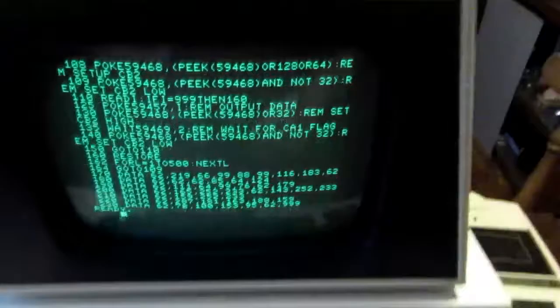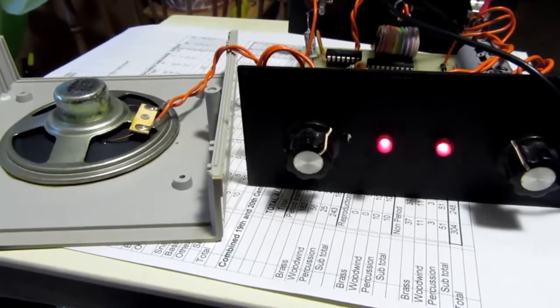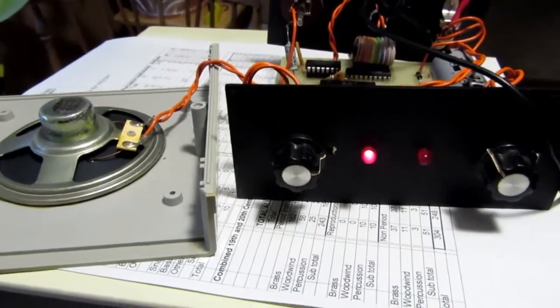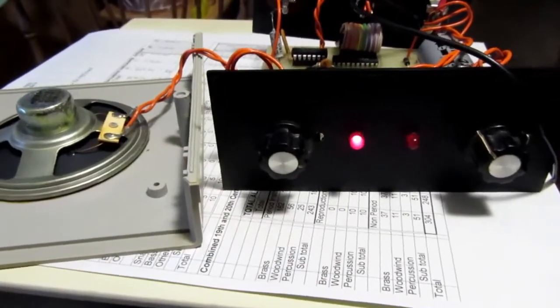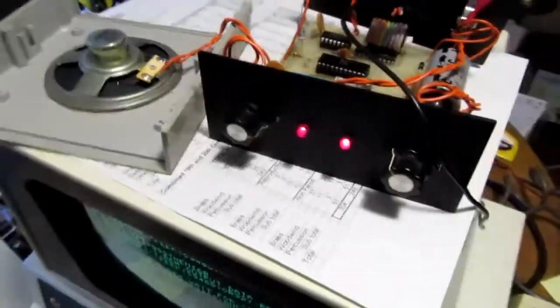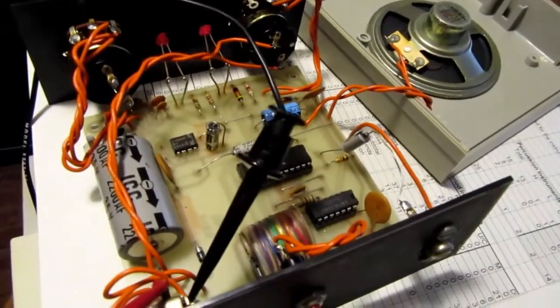I'm going to run the program now. [Synthesizer speaks]: "Hello, I am a DVC voice box. Hello, I am a DVC voice box. Hello, I am a DVC voice box."